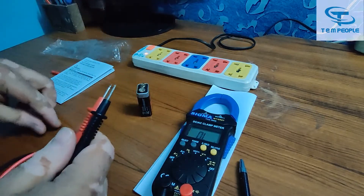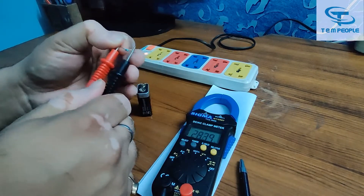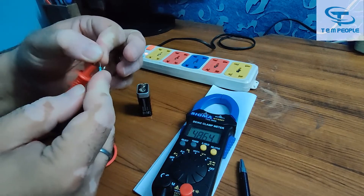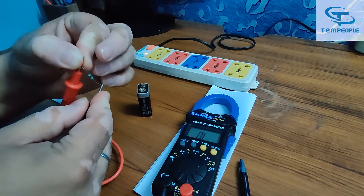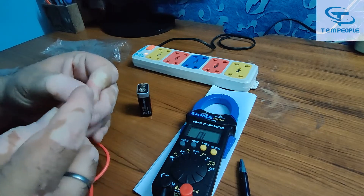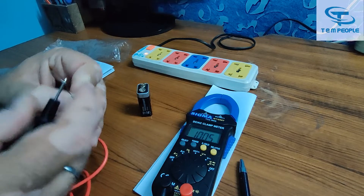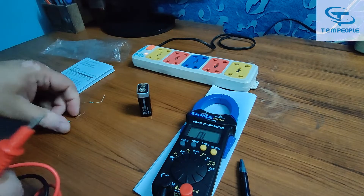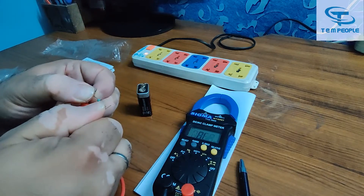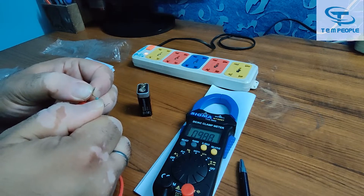Now going to the resistance part — it is auto range. I have some resistors here. It is measuring a 100 ohm resistor and showing 100.5 ohms. I also have a 1 kilohm resistor — it is showing 0.990, which means 1 kilohm. The readings are accurate.